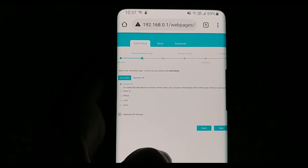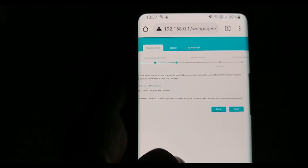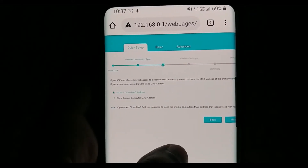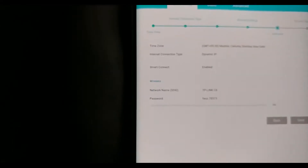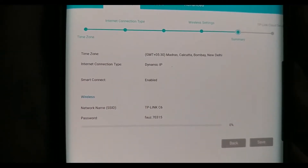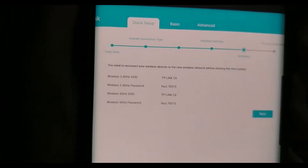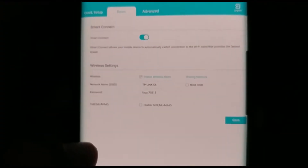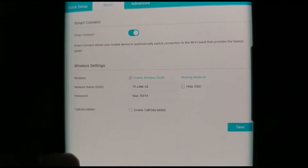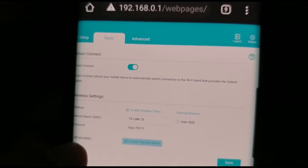It has auto-detected dynamic IPv6. You need to enable MU-MIMO and beamforming in the router's settings.